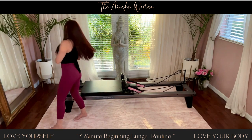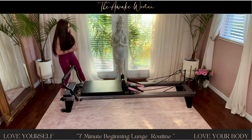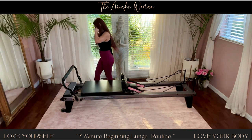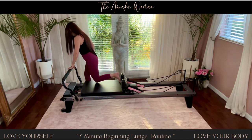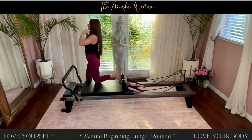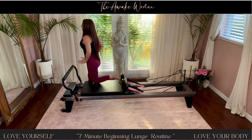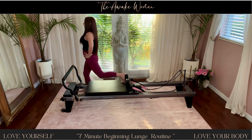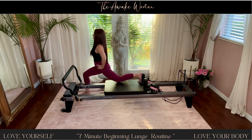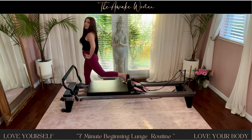And let's go over to the other side. Stepping that foot on the floor towards the front of the carriage and then taking the other heel up against your shoulder rest. Get your hips in the same direction. And then inhale, take it down, and then exhale to lift.